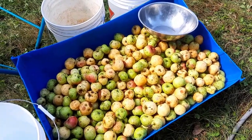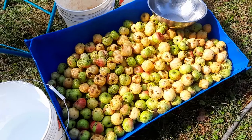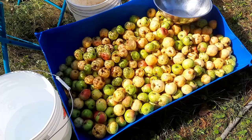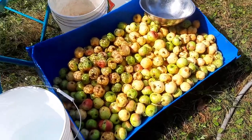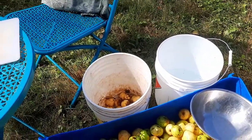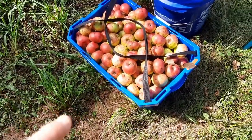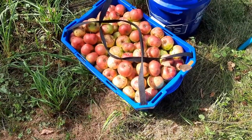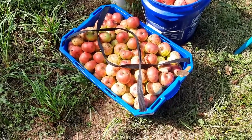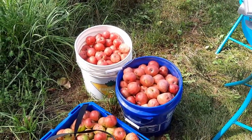It's very obvious that there were two different trees that got picked here. One was more of a yellowy tree and one is green turning a bit red. The green turning a bit red are a bit tarter and the yellow ones are quite ripe. I'm going to try and keep them separate — a bucket with water for each, and a slop bucket in the middle for the pigs in case there are any apples that just don't make the cut.